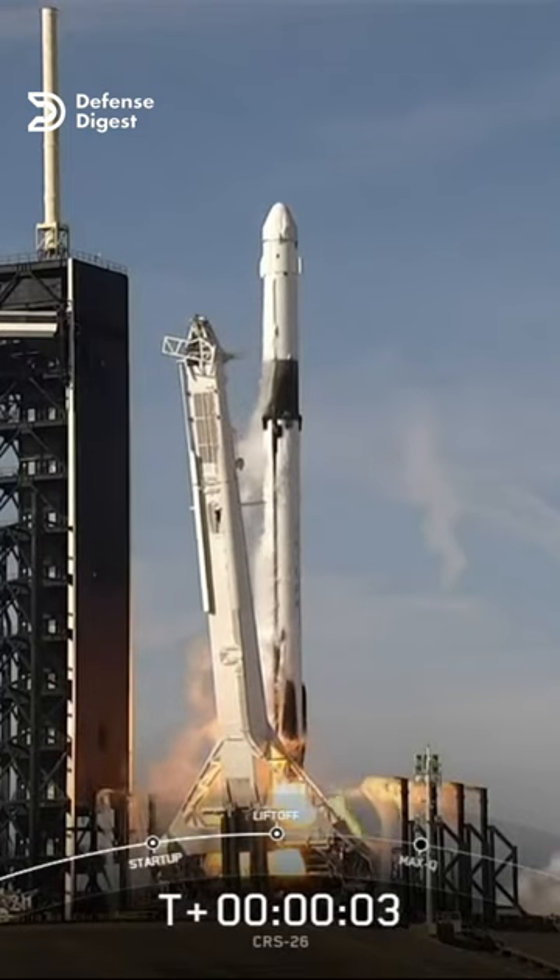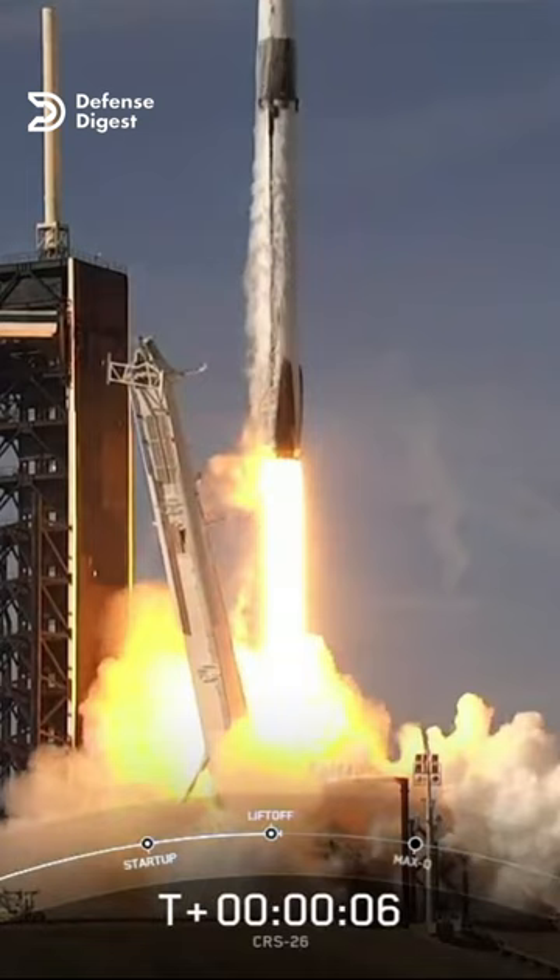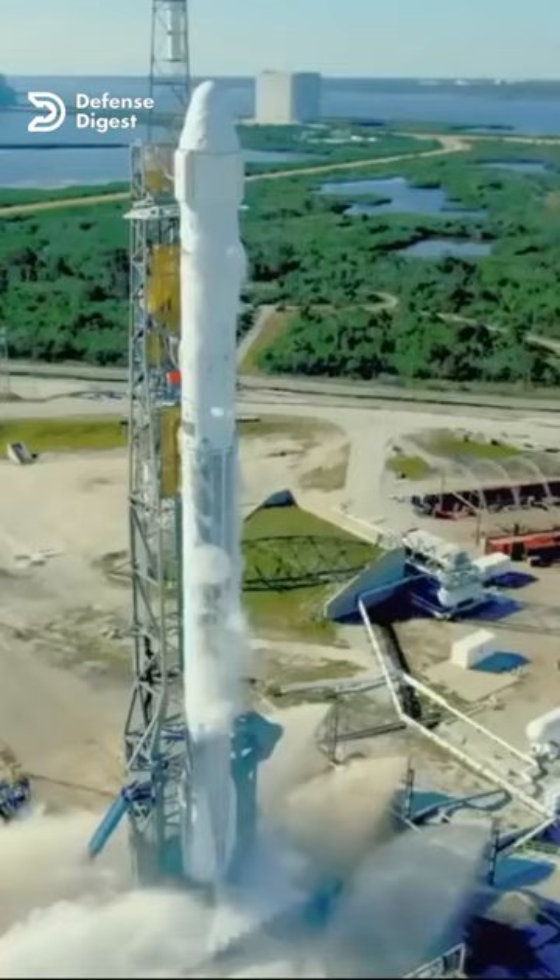If you have ever watched a NASA rocket launch, you may have noticed a huge amount of water being sprayed onto the launch pad during ignition and liftoff. But what is the purpose of it?